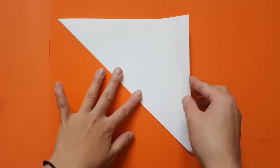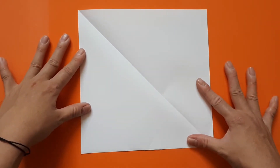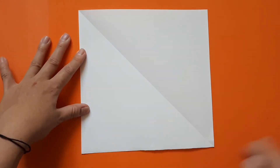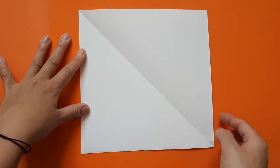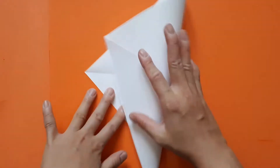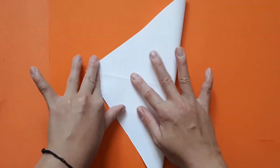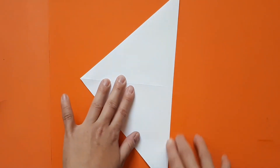Let's put that rectangle away. When we open this up we now have a square. Notice we have this diagonal line here. We want to create another diagonal line by folding corner to corner. So line up the corners, make sure the edges meet, press down, and scroll along the edge with your fingernail.